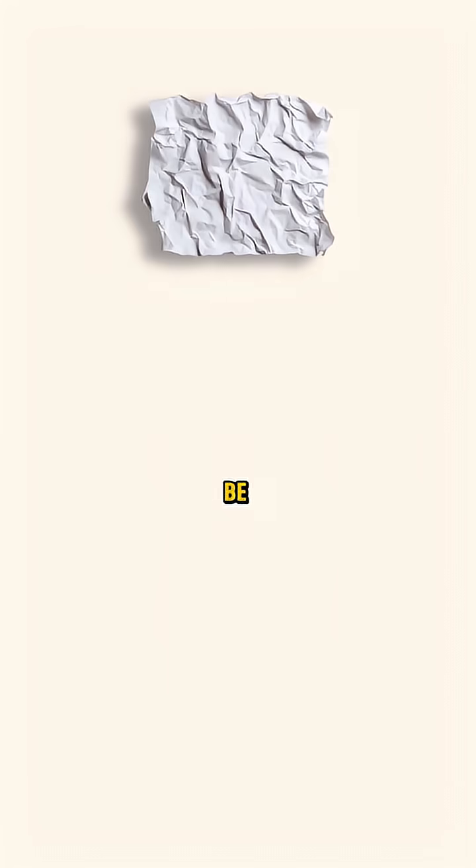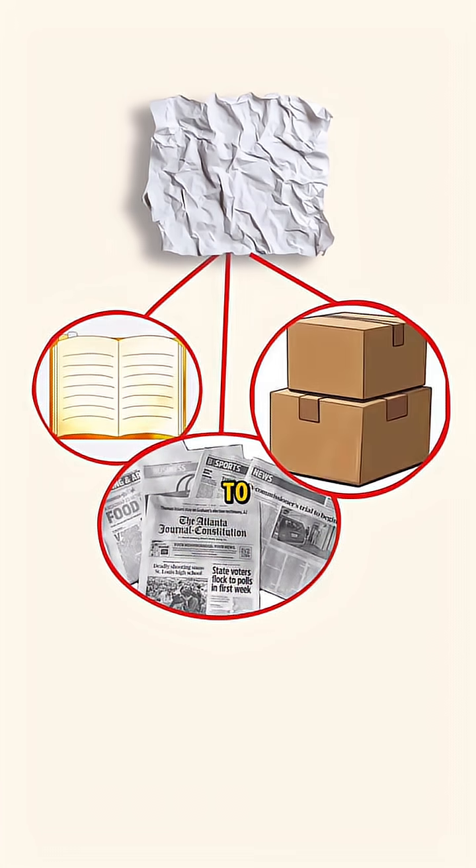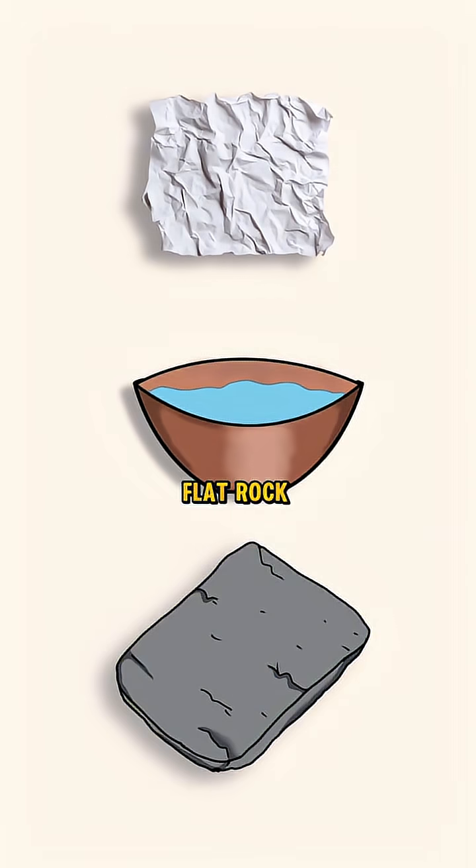Old paper — it can either be newspapers, notebooks, even cardboard if you have to. Water, and a flat surface like a flat rock, for example.